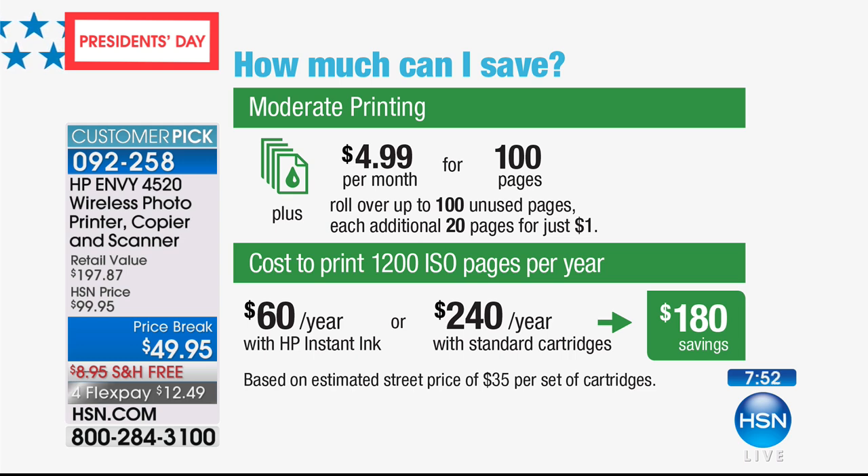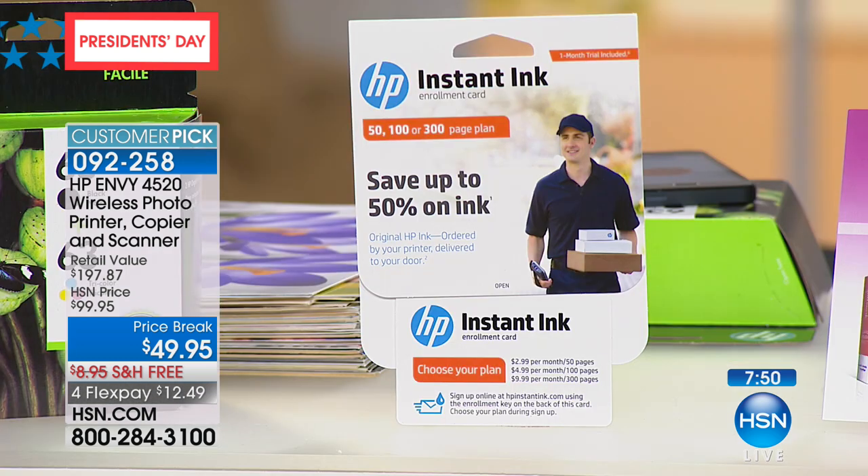That pays for this printer three times over. We're kind of rushing through that because of the time constraints, but Aaron and I could talk your ear off about it. Instant Ink will be your favorite thing ever about any printer you've ever had. It saves us a fortune. There's no downside — it's all upside. It's one of those things where you can't imagine somebody not wanting it. It's brilliant.